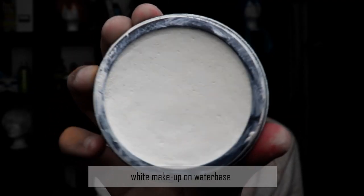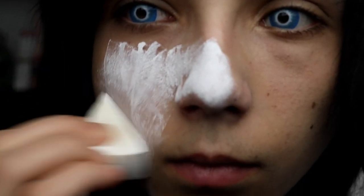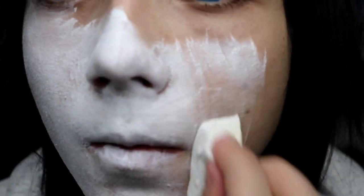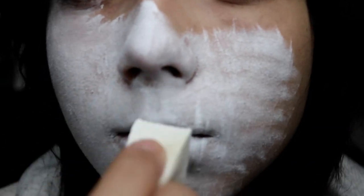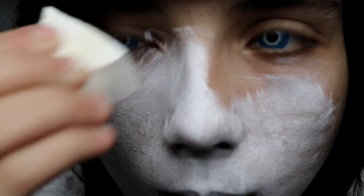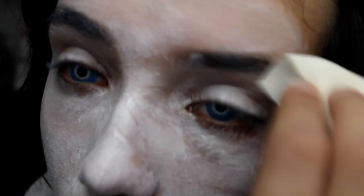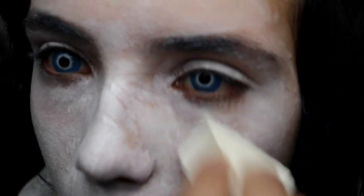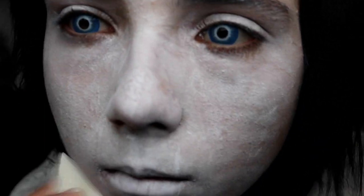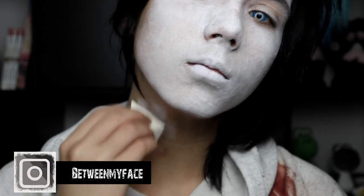We start with painting the face white. The only thing you have to care about at this point is using makeup with water, because makeup with grease smudges very fast and water-based makeup dries after some time, so you don't have the chance to ruin your own makeup. One disadvantage about water-based makeup is that it hasn't a huge cover ability, so you usually need more layers before you get your result.